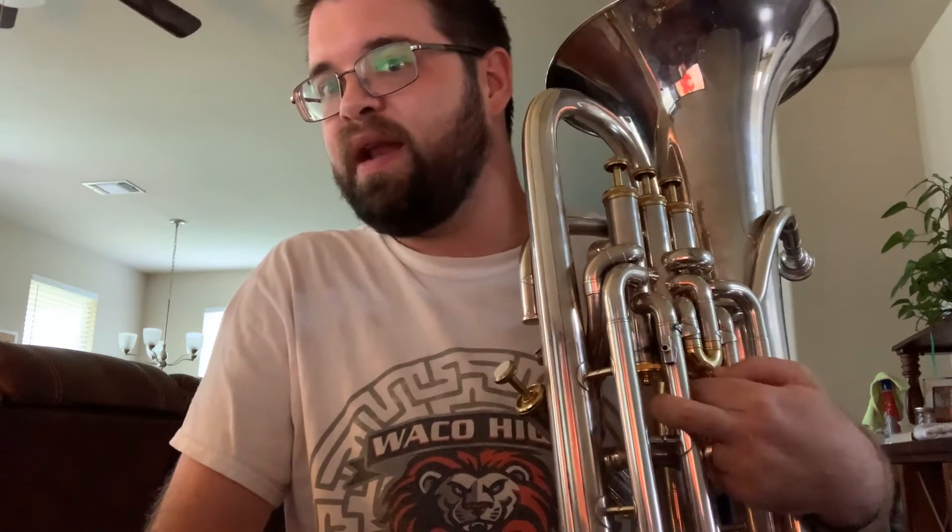So this etude — especially this chunk of it, sorry about tuba — is all about dynamic contrast, and it's all about keeping your double dotted quarter notes to your 16th notes very, very separated and rhythmically accurate.